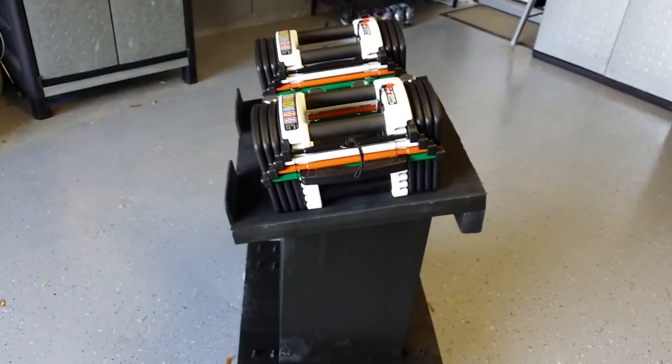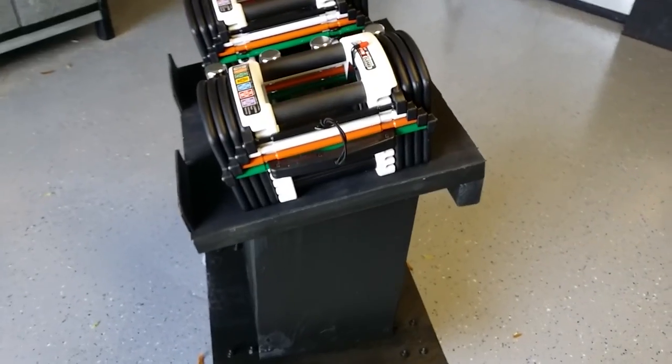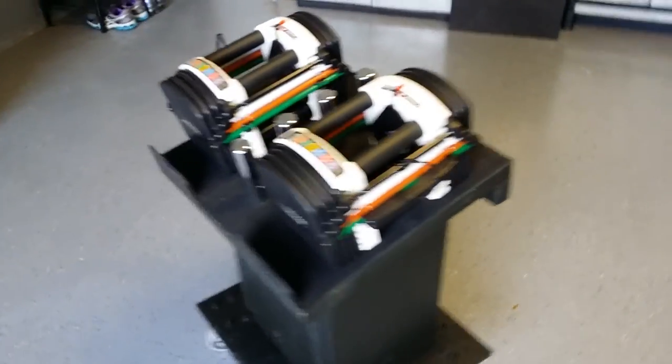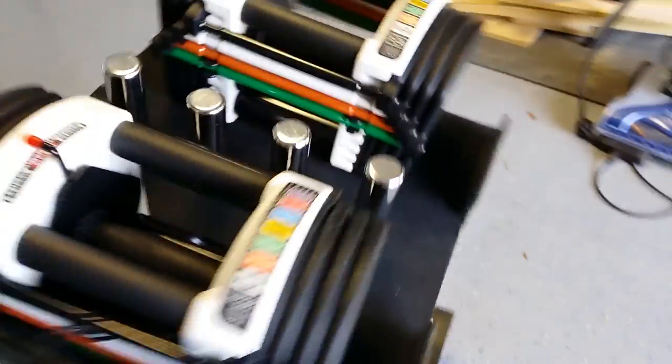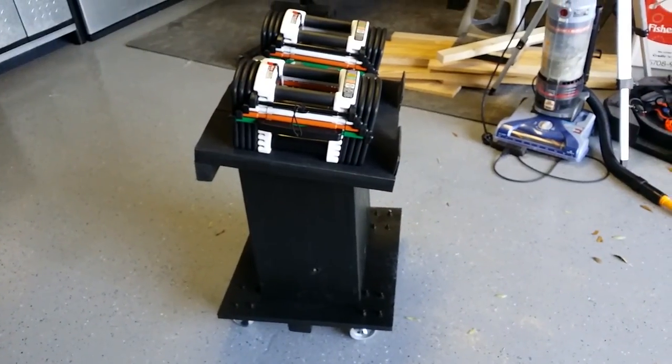I made it wider on the top because I want to eventually go up to the Stage 3 kit with 90 pounds. Hopefully it won't have a problem handling all that weight, but it does really well with the 50 pounds — so that's 100 pounds total.